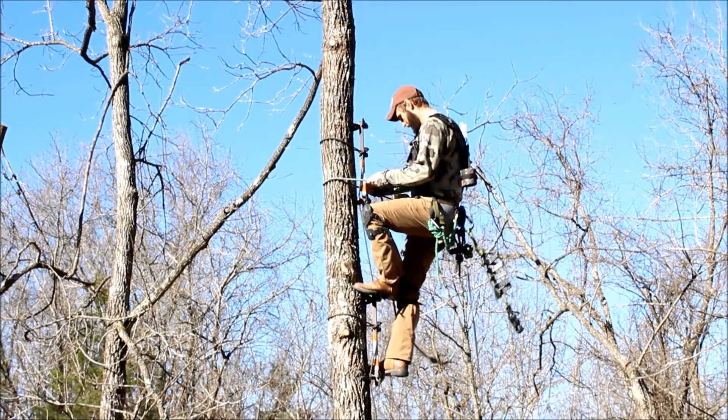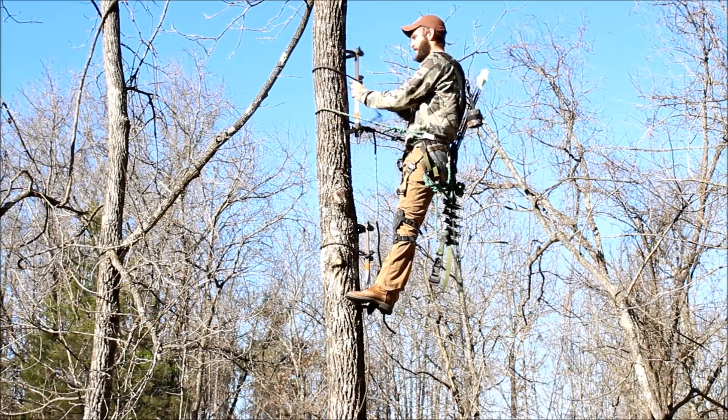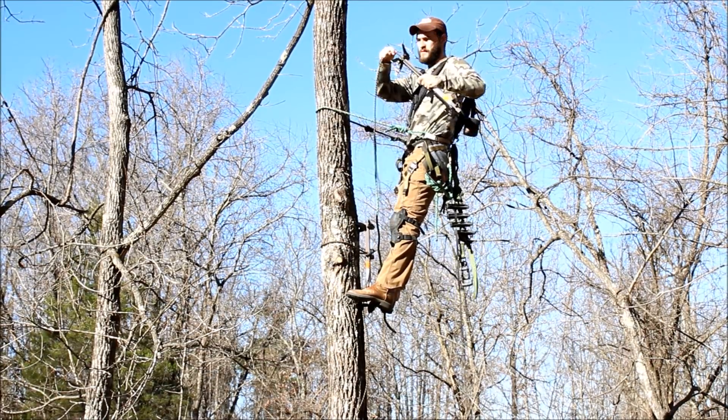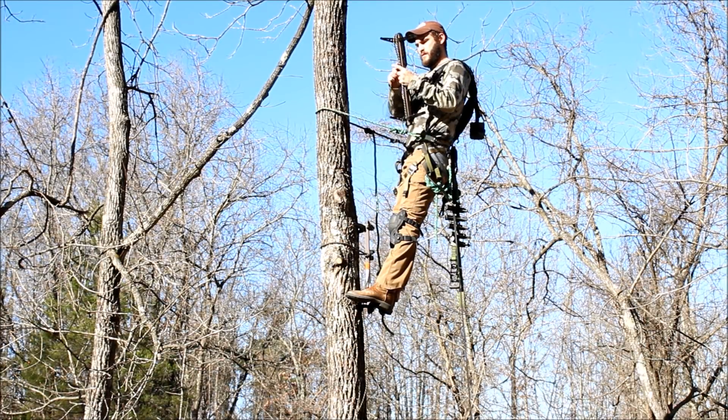As I start down the tree, notice how I use my lineman's belt like a flip line — I don't actually touch the tree, I just use my lineman's belt. I make sure to keep my lineman's belt at or above waist level in case I was to fall.